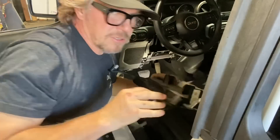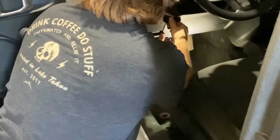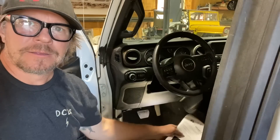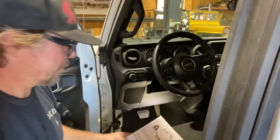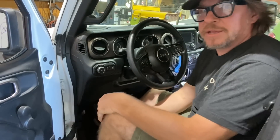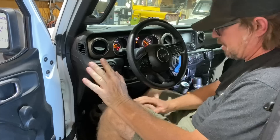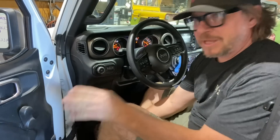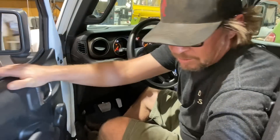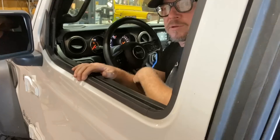Take this and tuck it back up above the dash, put your kick panel back in, and then grab your instructions. Once you have the Taser installed, you're going to push the start button twice but without your foot on the brake — so it's not actually going to start, it's going to be in run mode.